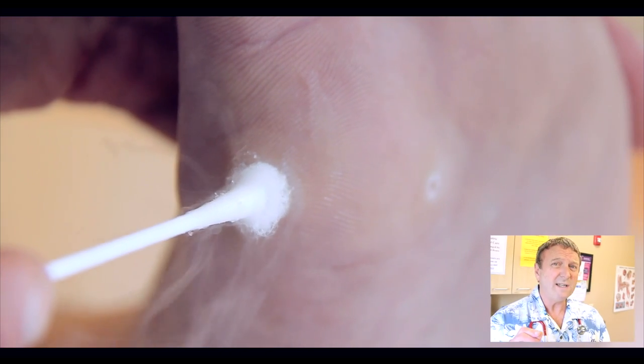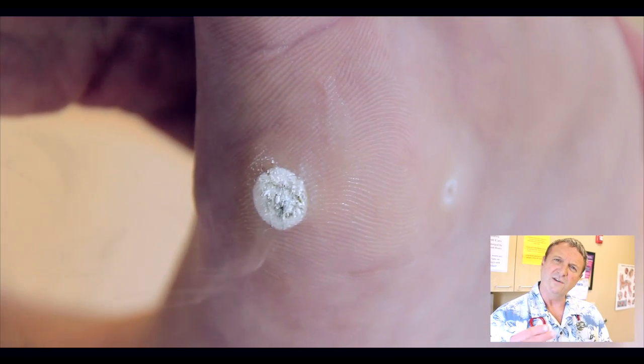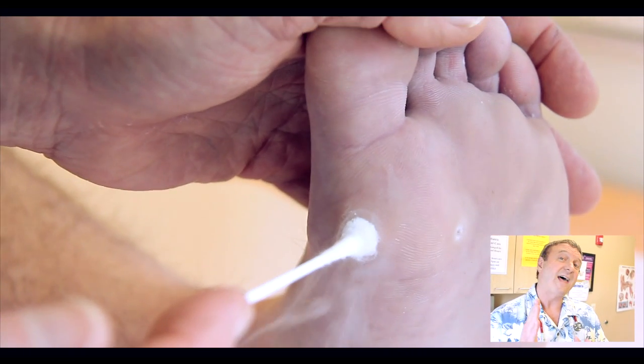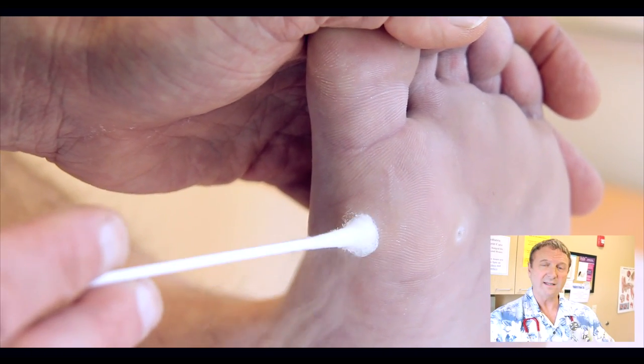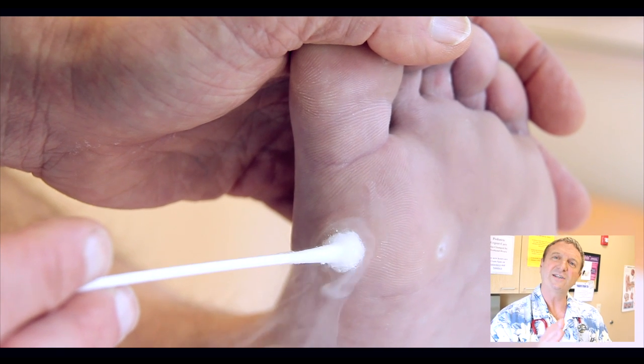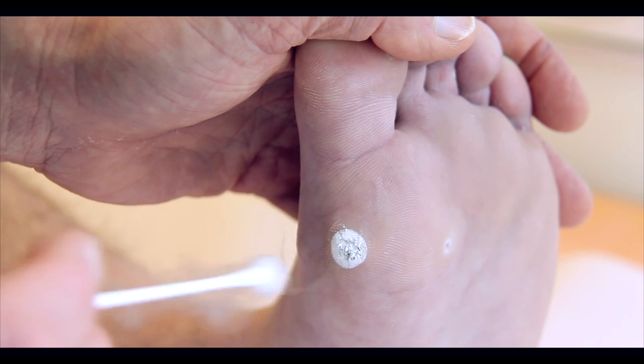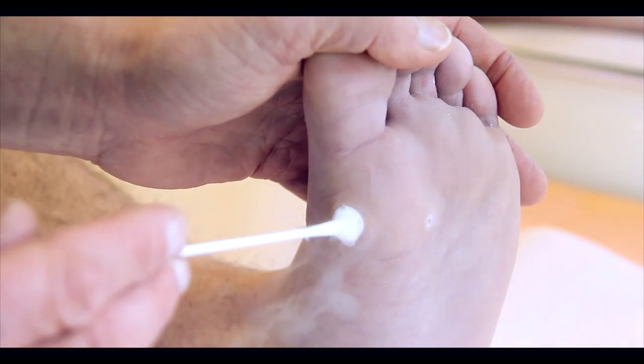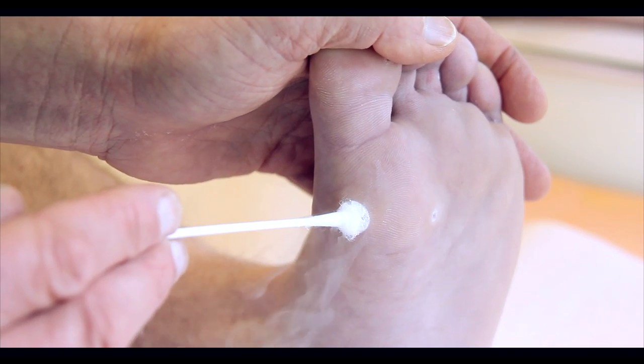Very rarely when you do a deep freeze like this, you can get a blood blister that develops under the wart or right in that area that we froze. If that happens, don't pop it, because at least you have a protection from infection. How are you doing? Okay. I remember when they did this to mine, man, it was... I was not enjoying it. Let's put it that way.